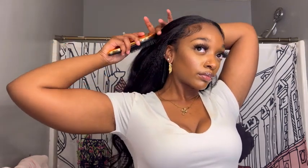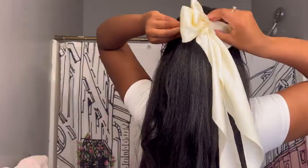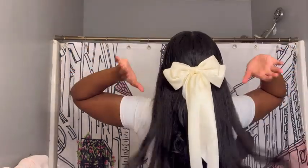Everything is blending nicely. I also want to show you the versatility of this hair — I'm going to do a half up half down style just to show you that you can do more than just the middle part with a V-part wig. Look how cute this bow is! This is the perfect accessory for this style because it gives girly girl vibes and playfulness with the loose curls.